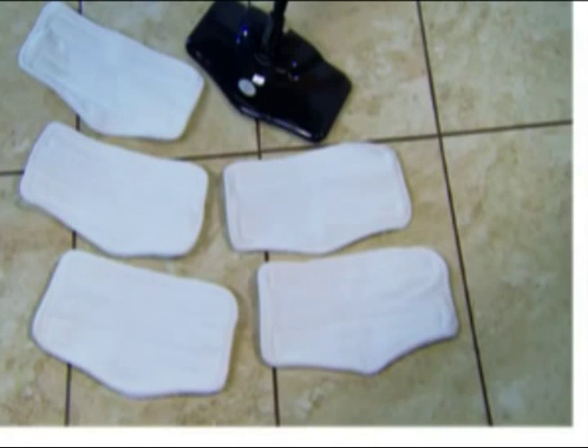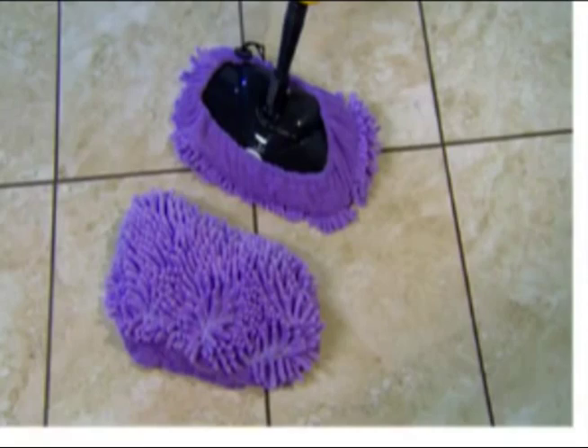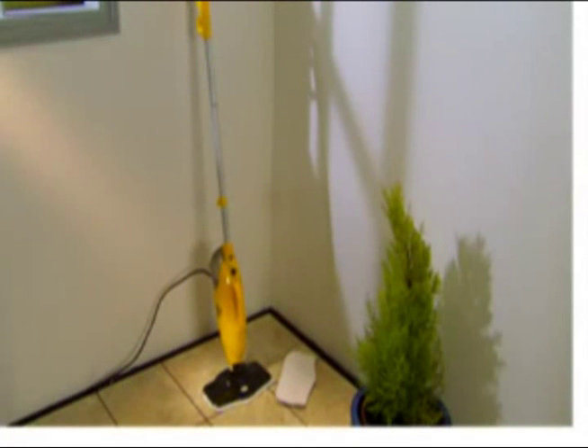Just so you know, if you want some more microfiber pads because you may be doing a lot of cleaning and need more than two, you can actually order a pack of five microfiber floor pads. The code you have to quote is 101784. And a pack of five upholstery cleaning cloths — the code is 101785. A pack of two microfiber coral cleaning heads — the code is 101920. The number is always on the screen, but I've got to quote it anyway: 0163 425 875.